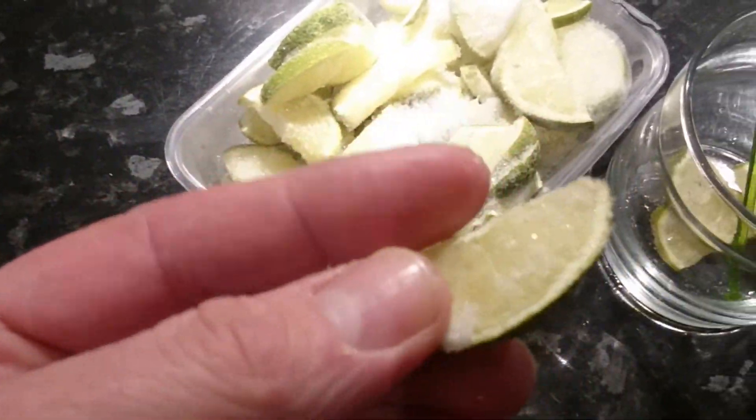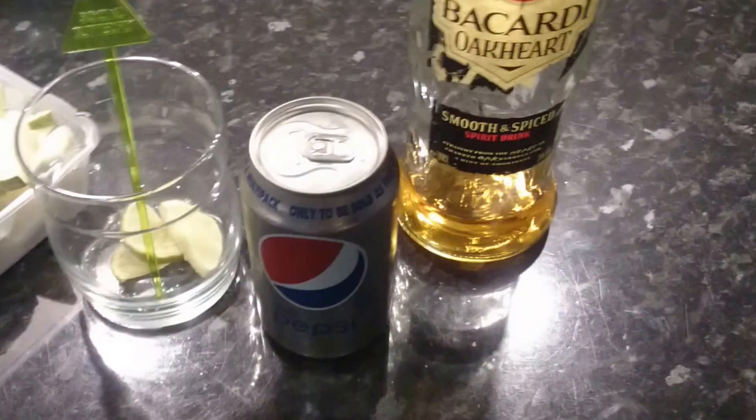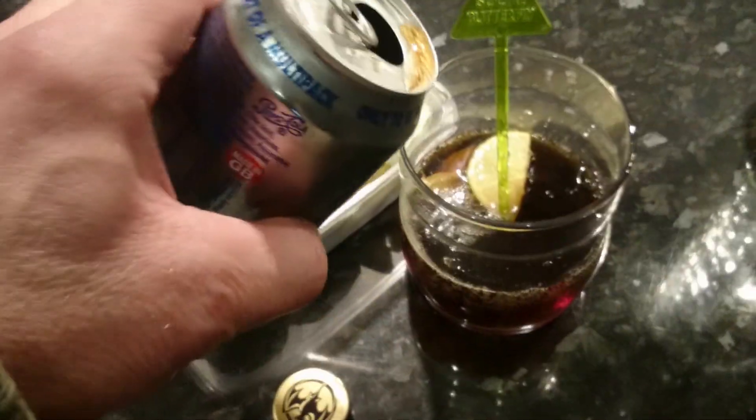I've got some lovely frozen limes here which I did a while back — they were all on offer, so instead of wasting them I decided to freeze them. I'm going to have it with a Diet Pepsi, and I'm going to do a mix with this — the Bacardi Oak Heart, which is a smooth and spiced rum.